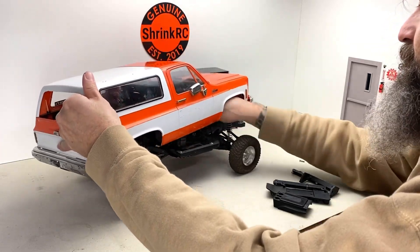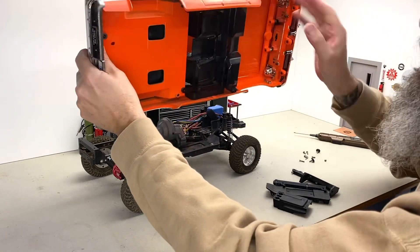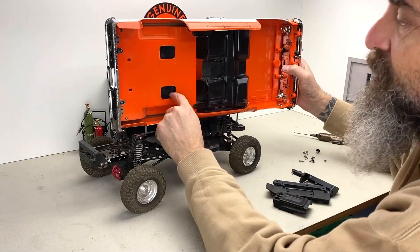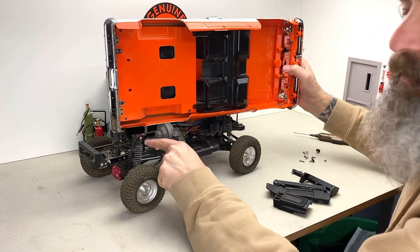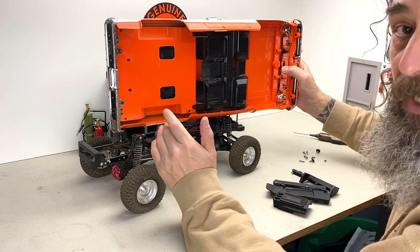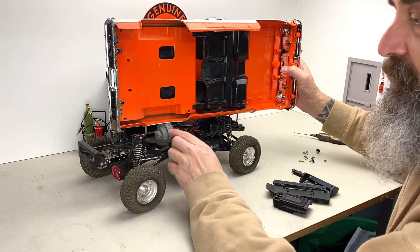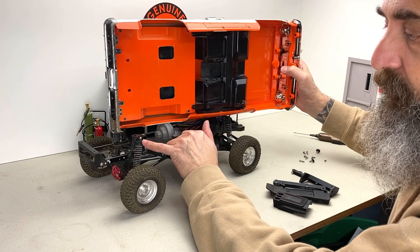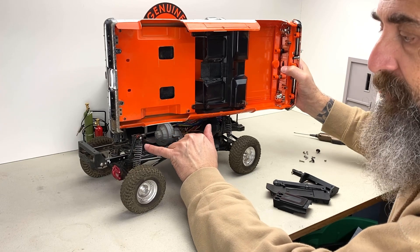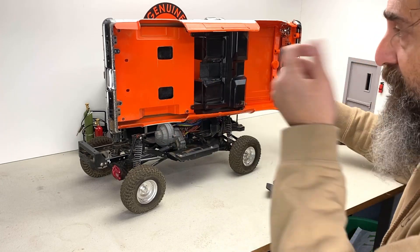Pop this off. Now let's look under here — you can see where I cut out these holes to clear those shock towers. Some people like to do a cantilever setup; I'm not a fan of cantilevers. Another option, which I think is pretty good, is that a lot of people just go to a real short shock on a real short shock tower that sits under here, so they don't have to cut that.